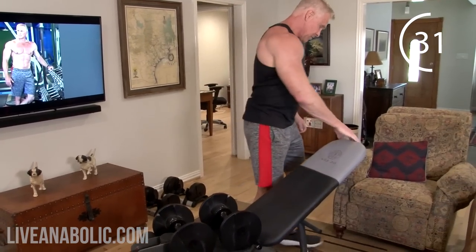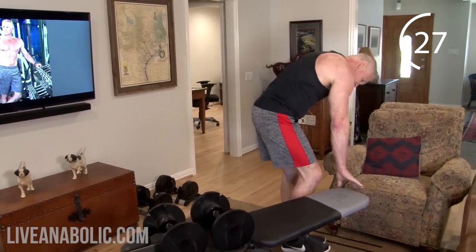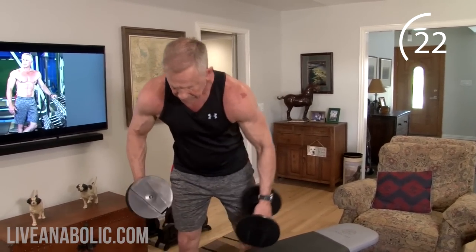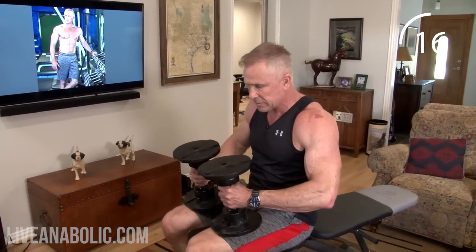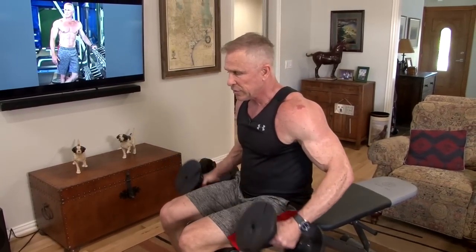Getting ready for superset number two — curls and skull crushers. Adjust your weights. You'll definitely need to go heavier on superset one and lighter on superset two.